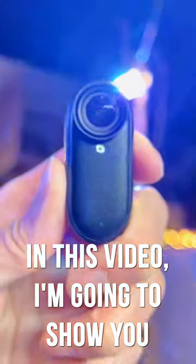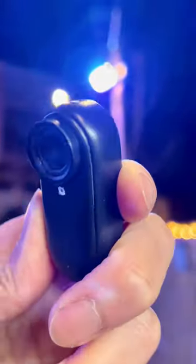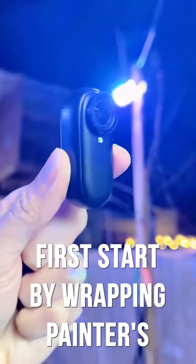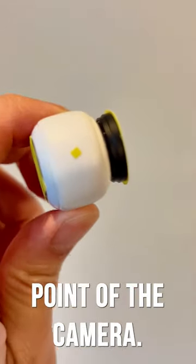In this video, I'm going to show you how to make your white-colored Insta360 go-to camera black. First, start by wrapping painter's tape around the lens, two microphones, and the back contact point of the camera.